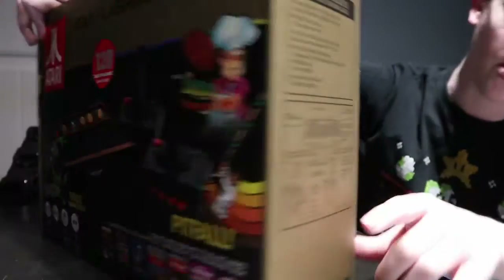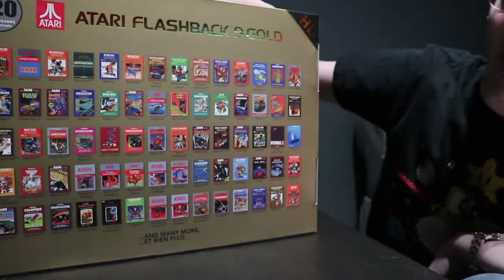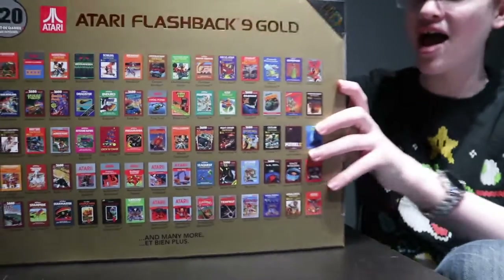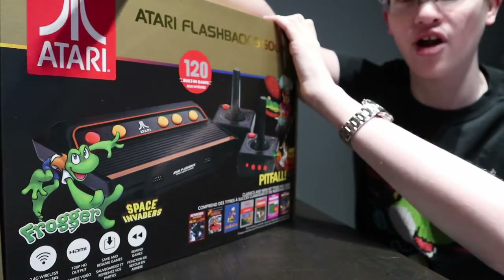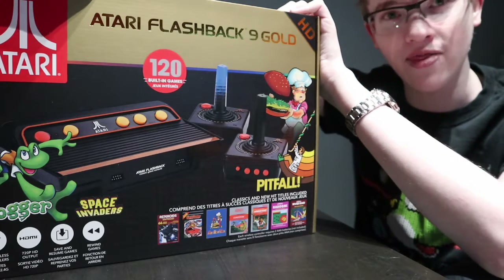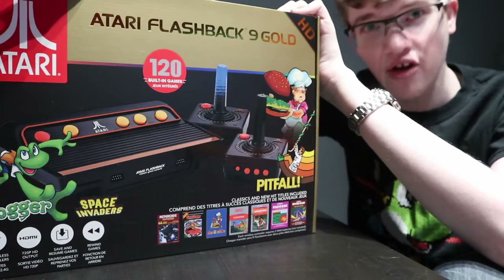There's a little thing on the console showing all the games. It looks pretty good and it looks like it's gonna be pretty cool. It's one of the oldest consoles ever, and it's gonna be so much fun to see. I know it's a lot smaller than the original Atari, but they're still cool — still very cool.